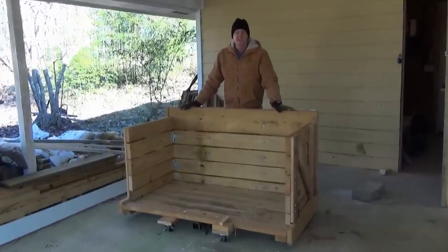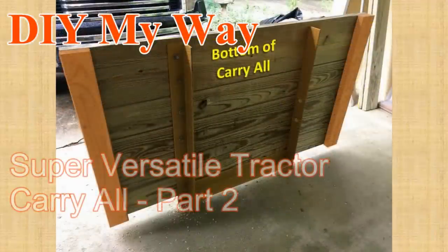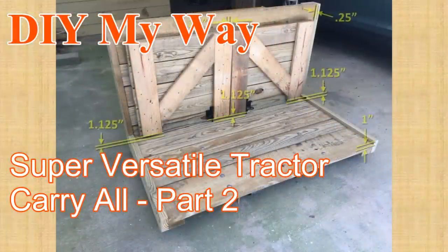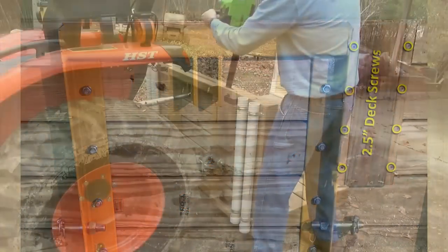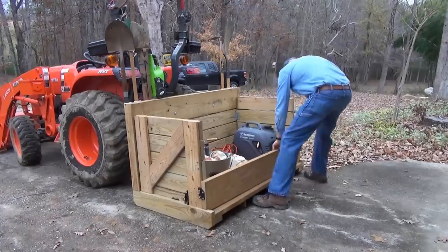This is part two in my series on the super versatile tractor carry-all, and in this video you get to see how I built it, step by step. If you landed here first, I recommend you watch part one to see what all this carry-all can do. There will be a link to it in the description and at the end of the video.